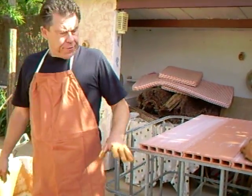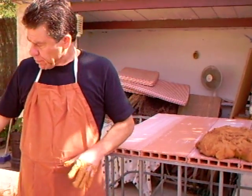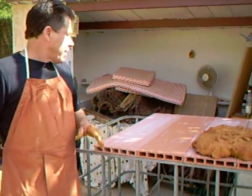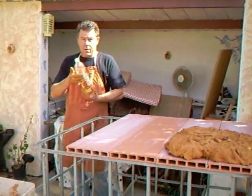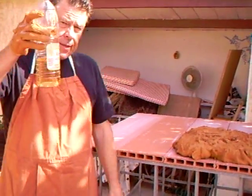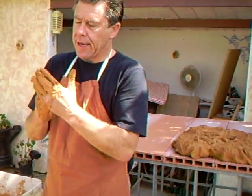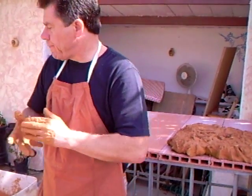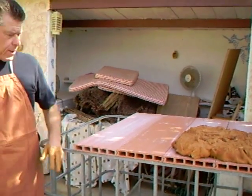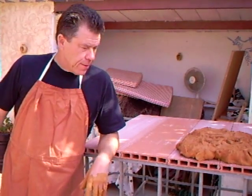Incidentally, what I did do when the clay was in the trough here, I did add half a liter of vinegar to it - that helps plasticity. I'm not quite sure of the exact chemistry of it but it does slightly. So anyway, processing our own clay, getting in touch with the ground as potters - that's what we should be doing.